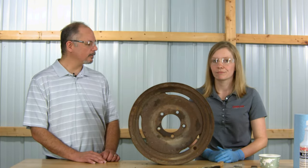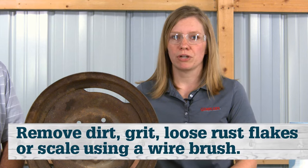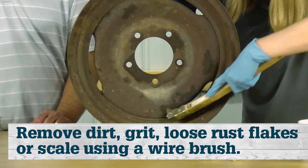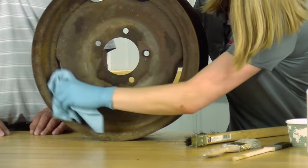Alright, now we've got our PPE on. The first step to applying rust converter is to remove any dirt, grit, loose rust flakes, or scale. You can do this by using a wire brush. You don't want to remove all rust, just what's loose. Then wipe the object clean before applying the product.